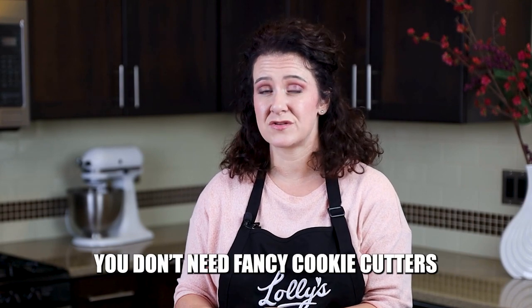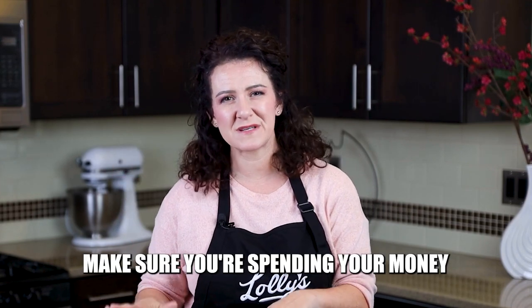I talked about cookie cutters — you don't need a lot. These are just some pretty basic ones. My cookies that I normally bake are about three-eighths inch thick, and these ones are just about that. You can even get them from the craft store. I also recommend basic shapes with cookie cutters to start. It's really easy to get carried away with all these fancy custom shapes, but that can put you outside your budget really quickly. So if you're wanting to get started without spending a ton of money, make sure you're spending it on the right quality things I'm talking about in this video.